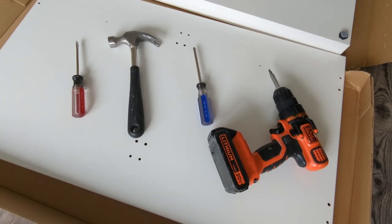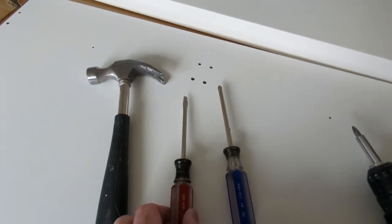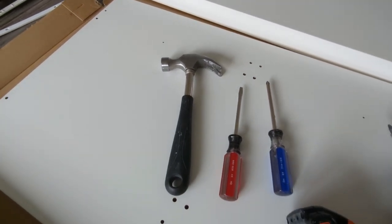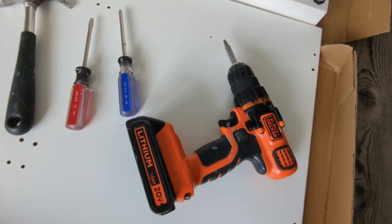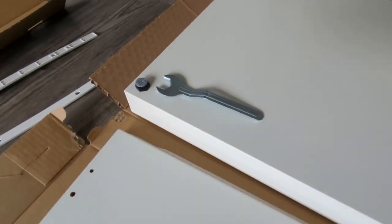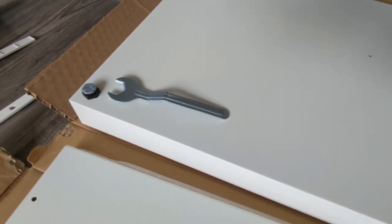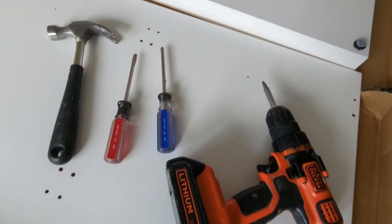For assembly, all you're going to need is a few tools. You definitely need two screwdrivers — a flathead and a Phillips. A hammer is handy but not really essential. I always like to have an electric screwdriver on hand; it just makes things go so much faster. The only tool that comes in the box is a wrench, which is used for adjusting the feet but only after you've installed the drawers — you just hand-tighten them when you first put them on the base.